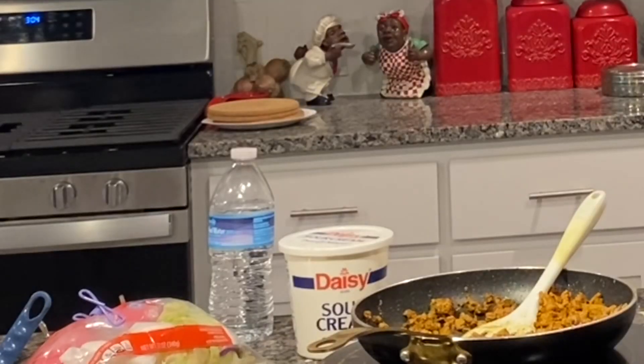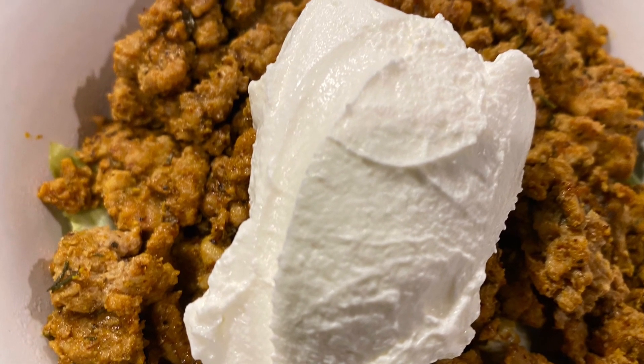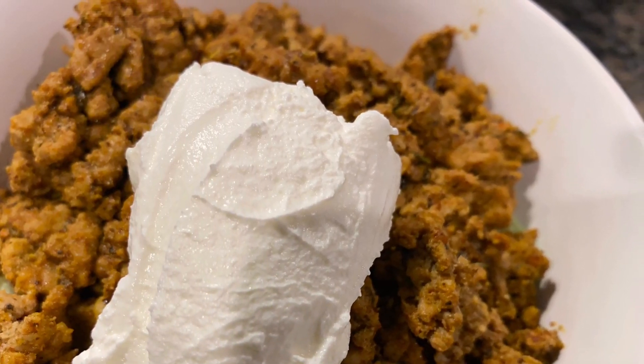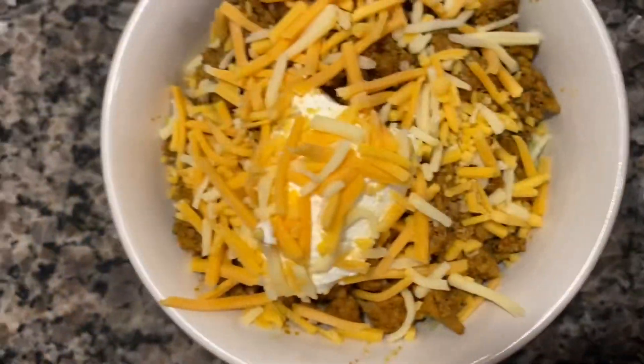I'm going to show you the final product. I know some of you are going to say where is the cheddar cheese — cheddar cheese is in the refrigerator. This is what I wanted on mine. I will take a picture with one with cheddar cheese and one without, just so you can see it. That's beautiful — beautiful dish. I'll take one more with the cheddar cheese. Let me taste it. Just right for me. I hope you enjoy this recipe.